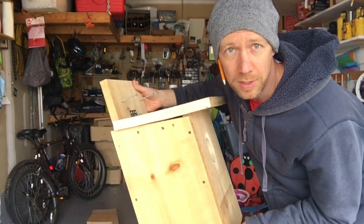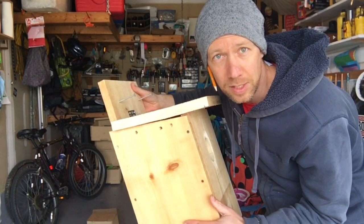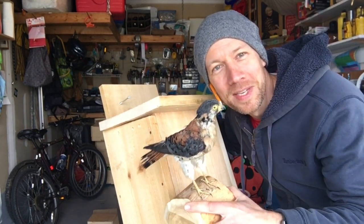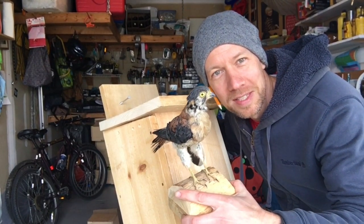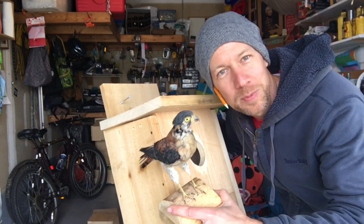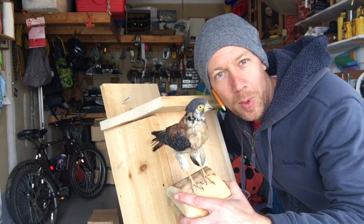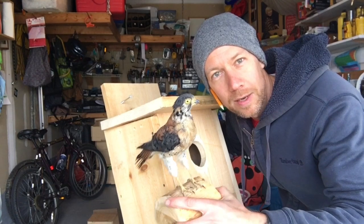One last note: it's great if your box can open in some way — the top or the side — so you can get access to clean it out each year, and you'll have more success having kestrel families nest. Kestrel is a bird of prey, meaning it hunts mice, snakes, grasshoppers, even dragonflies, and it needs to sit on top of a perch and see a wide open field. The best place for these boxes is at least ten feet high, preferably higher, on a lone tree in a field or on the side of a barn. Let us know if you want one of these boxes and we'll come out and put it up for you, or you can do that yourself.